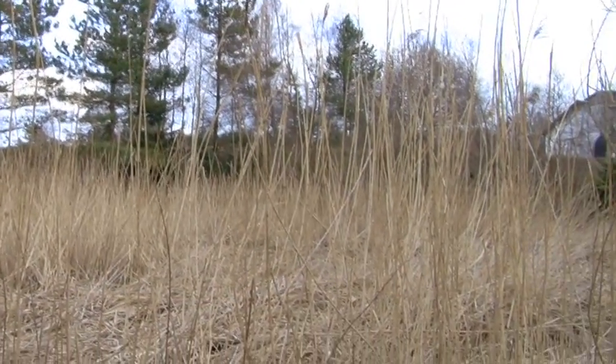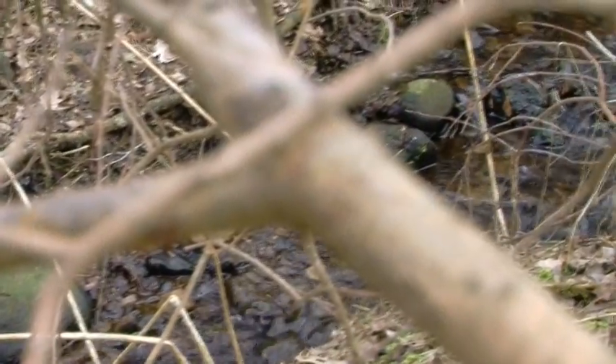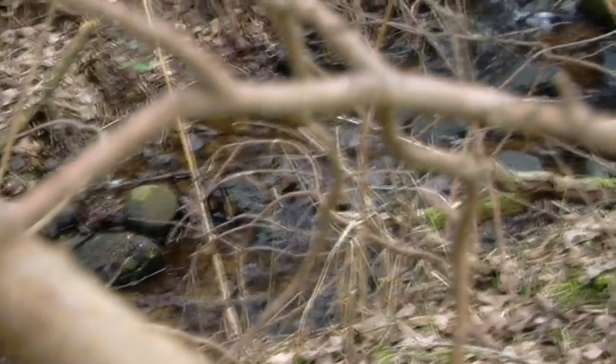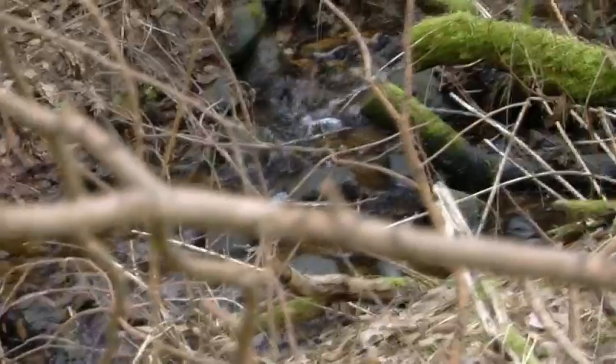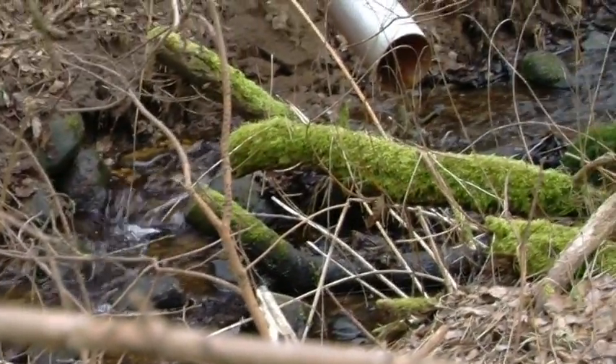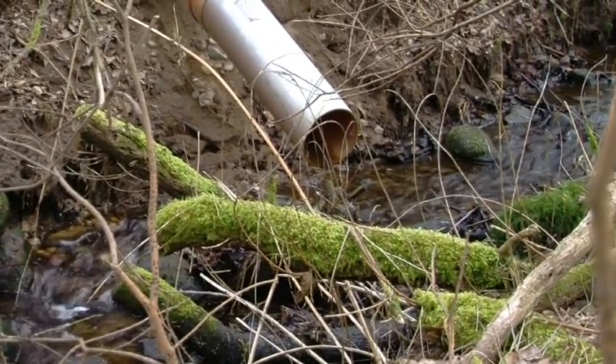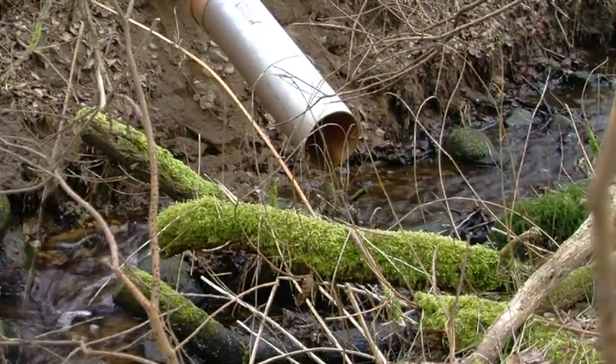The Reed Bed is thus a carefully constructed home — a home for billions of tiny organisms that specialise in consuming and transforming the nutrients in what we call wastewater. For microorganisms, it is food. As a result of their work, the used water from the property becomes clean and is allowed to run out into the environment.